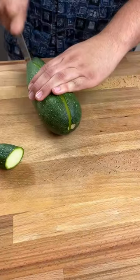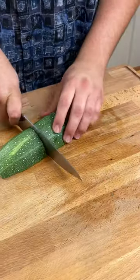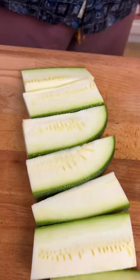Alright guys, today we're going to be making some grilled zucchini. It's a perfect side dish to go with any meal. Let's get into it.